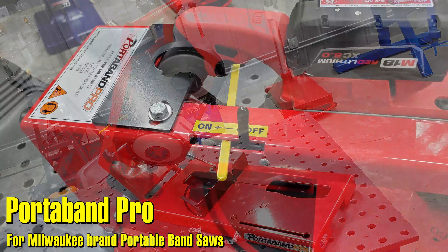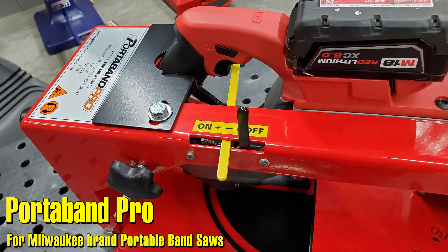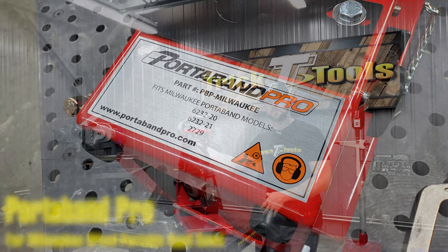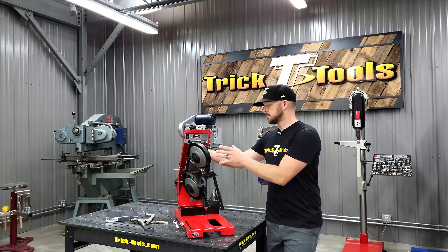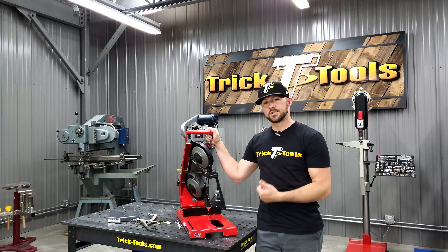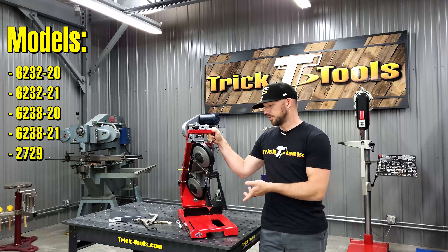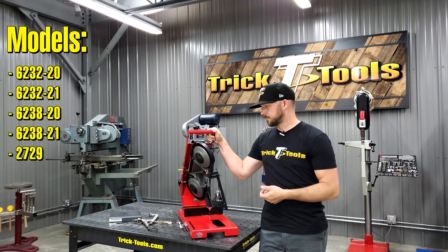Hey guys, Bryce with Trick Tools here. I'm going to give you a rundown on the revised version of our Milwaukee Portaband Pro and tell you the features of this thing and how it can help you in your shop. First of all, this is a jig — we do not sell the bandsaw by itself, so you'll have to source your own bandsaw. This jig fits a couple different models of the Milwaukee Portaband saws, and we'll list those on the screen so you can see if the model you have will fit.